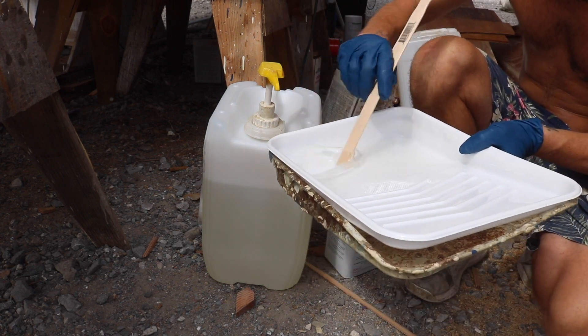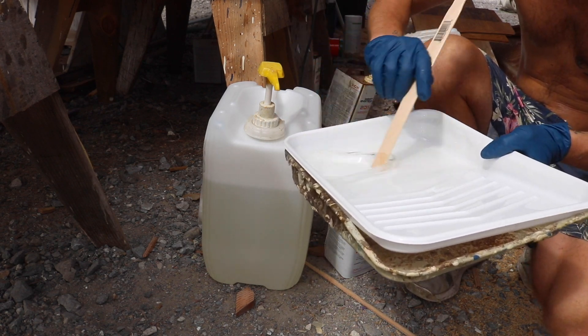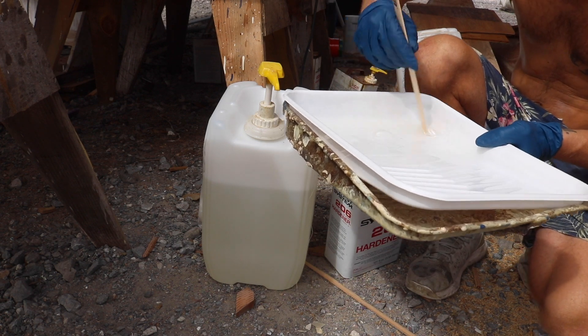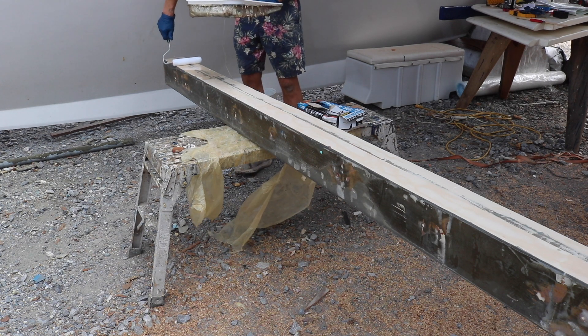It actually looks kind of cool if it kicks off in the bowl because it starts smoking — it doesn't catch fire. I think at least it has not caught fire with me yet. I wouldn't be surprised if it does, though. Well anyway, here we're mixing — just mix, mix, mix. That's all this boat's about: mixing epoxy, followed by applying epoxy.